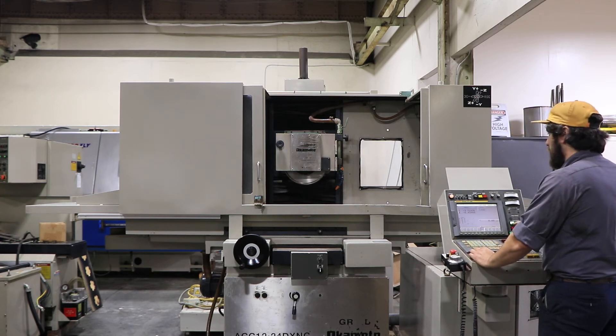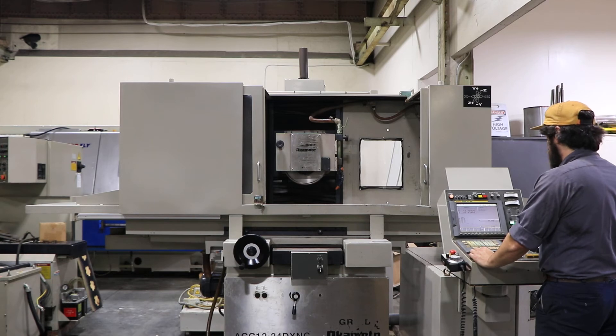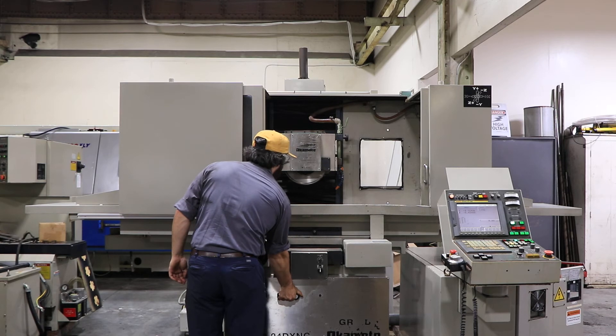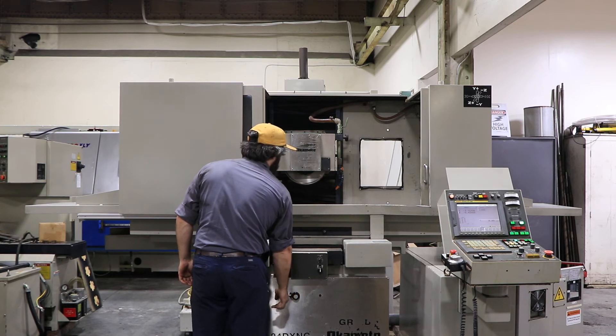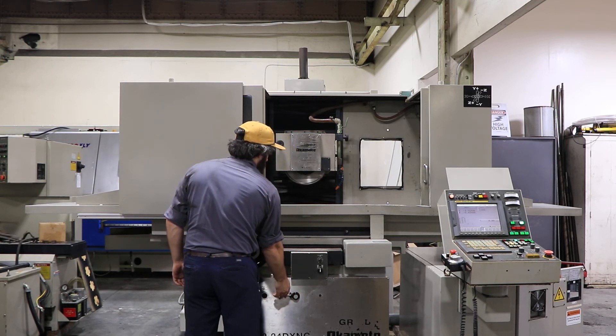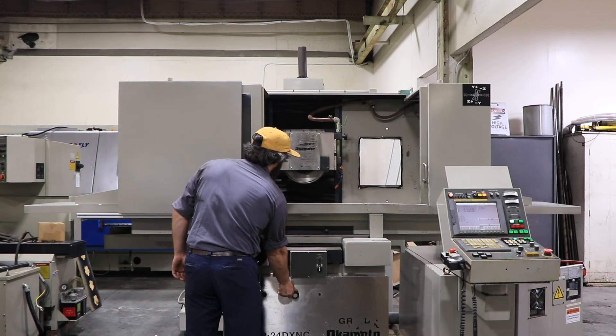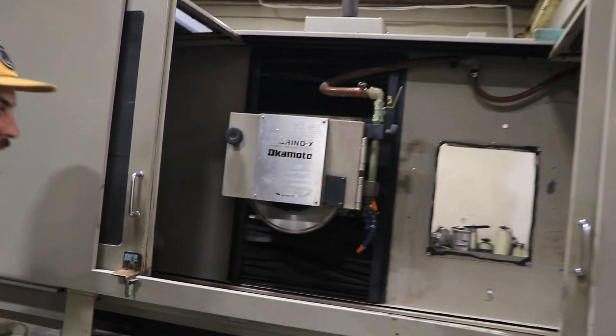We'll start the table. You can control how fast the table moves with this lever right here. There's a little bit of cover noise here.